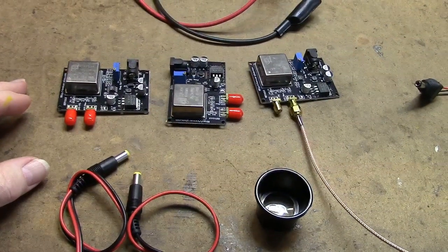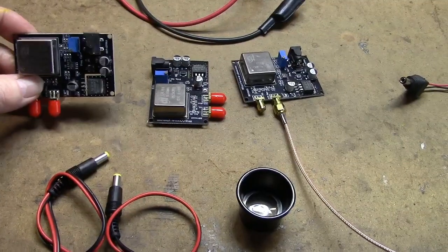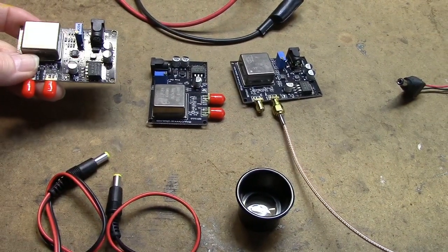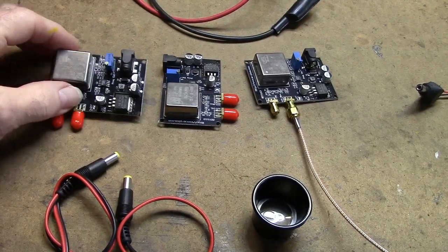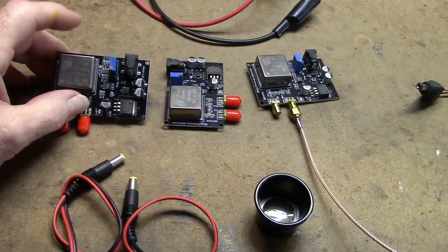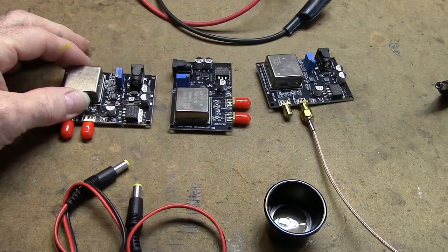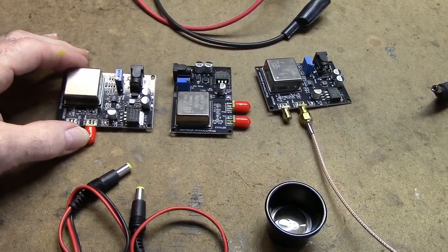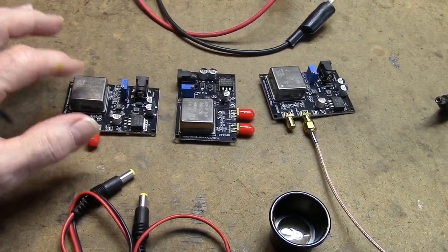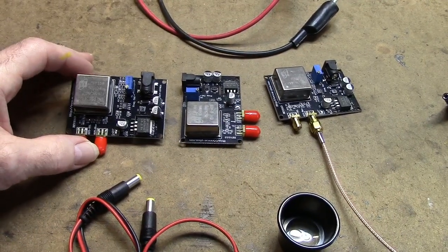I recently purchased three of these frequency reference boards, and they're based on this silver box here. This is a CTI OSC582B02 OCXO — an ovenized crystal oscillator. They've taken these surplus units, which I believe are from old cell sites, and mounted them on these boards.